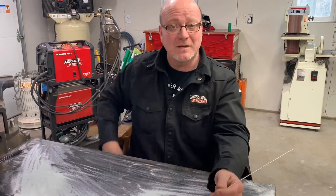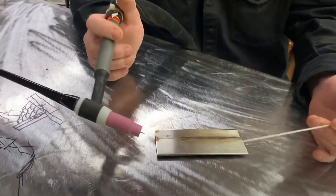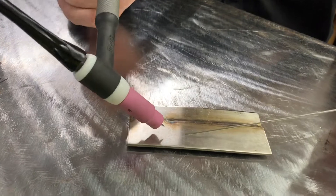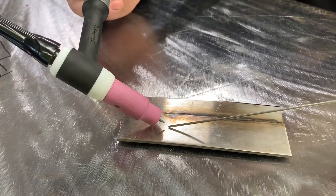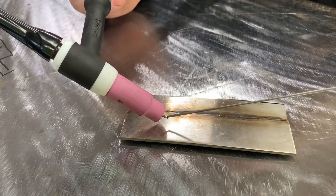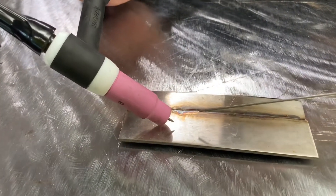When you're TIG welding, torch angles are probably one of the biggest problems people have grasping. So we've got our piece of metal here. Why your tungsten and your filler metal balls up on the end is very simple — you're laying this tungsten over too far. That arc comes off the tungsten, hits the metal, and deflects like a frisbee on blacktop. You're laying that torch over too far.